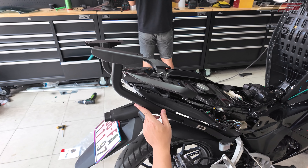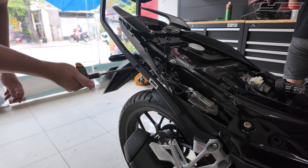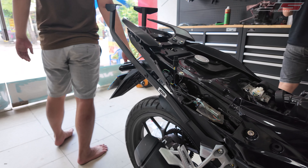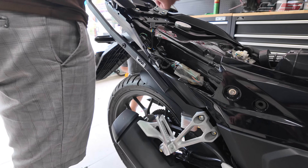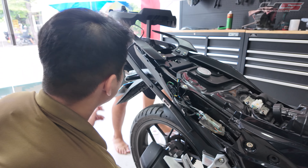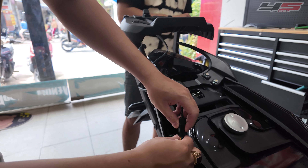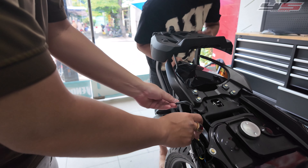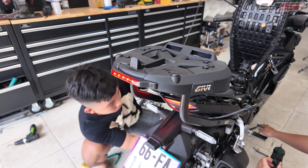Khi nào lắp được cái đế lên thì mình sẽ siết cứng cái đế trước, những vị trí còn lại siết sau cùng. Nhiều bạn lắp ngược nguyên tắc này thì sẽ rất khó, và sẽ bị siết cứng ở vị trí nào đó khiến lệch lỗ. Nên ưu tiên lắp cái đế vào trước. Cái đầu dắt này cắm vào cái đế, gom điện gọn vào trong là xong.